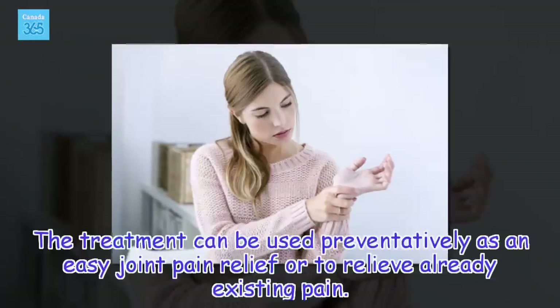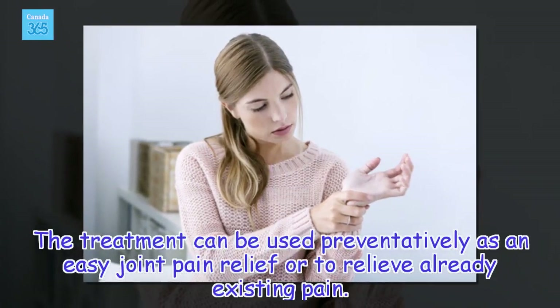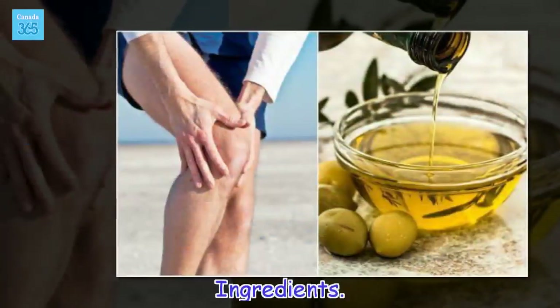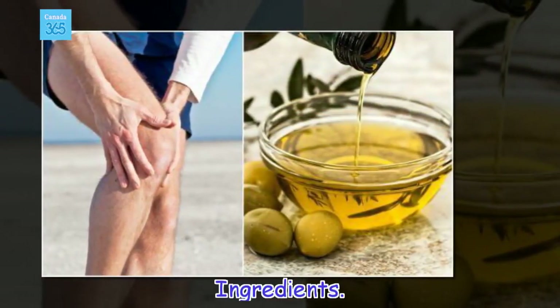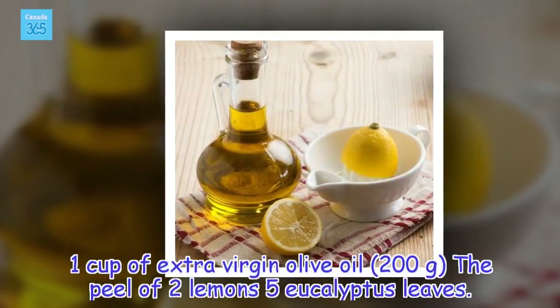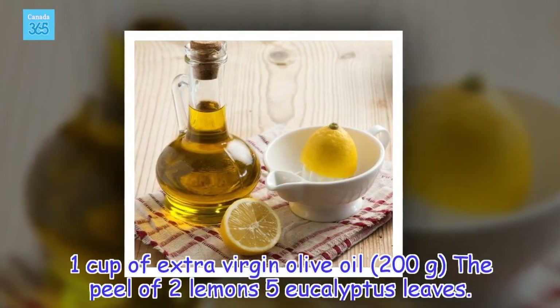The treatment can be used preventatively or to relieve already existing pain. Ingredients: 1 cup of extra virgin olive oil (200 grams), the peel of 2 lemons, and 5 eucalyptus leaves. You will also need a glass jar with a cover, clean bandages, and plastic wrap.